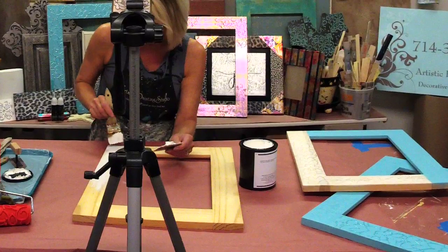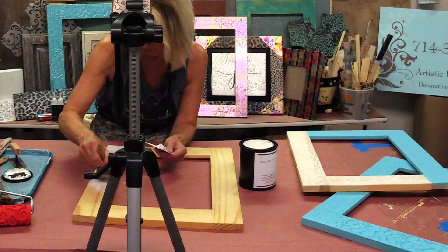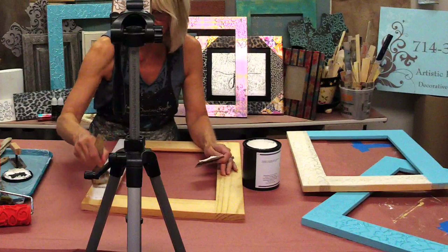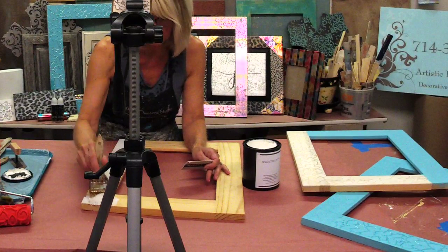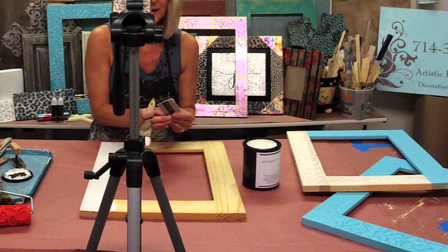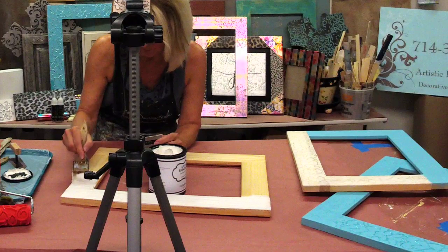If we miss a question during my project we're going to do a Q&A afterwards, so we will definitely get to all your questions at the end. One thing about putting on the texture medium with a chip brush: you are going to get a strié finish, meaning there will be brush strokes in your product — and that's not a bad thing. I just like to always remind everybody that that is what you're going to get.